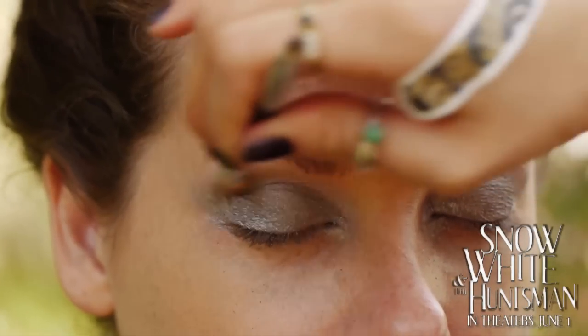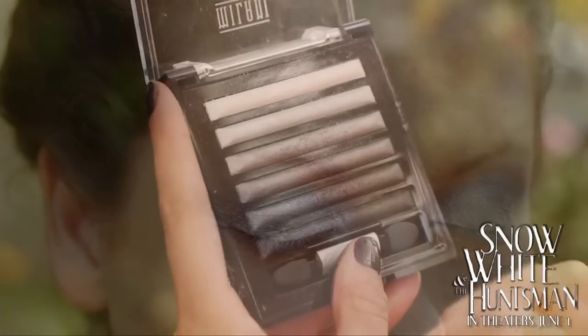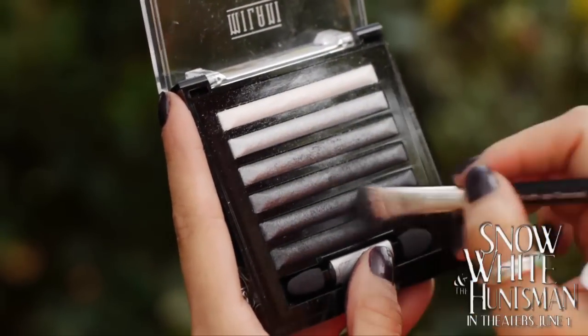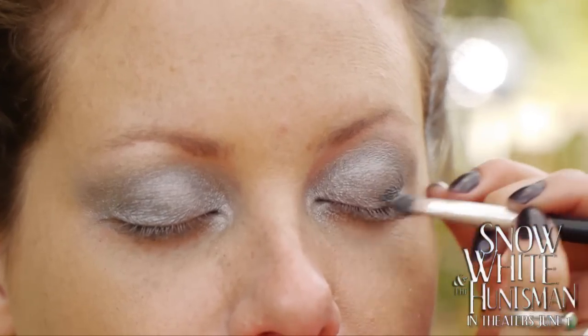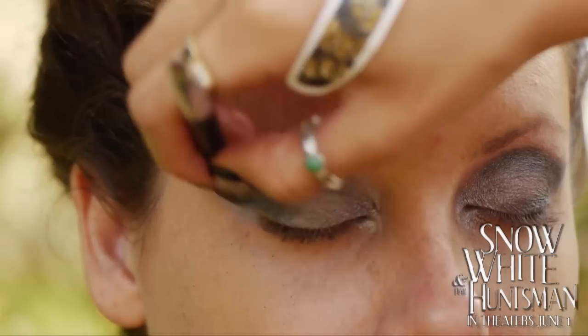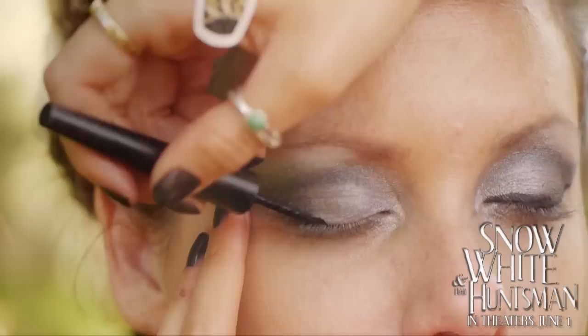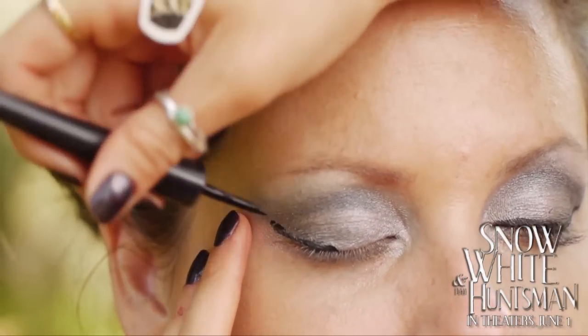Then apply the darkest color on the crease and corner of the eyes, creating a greater-than sign at the end of the lids. Apply a thin line of liquid eyeliner on the lid.